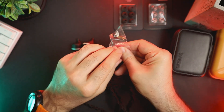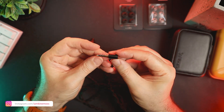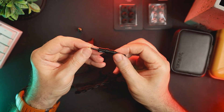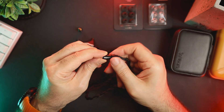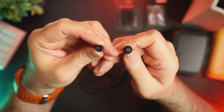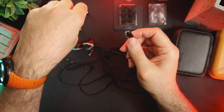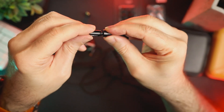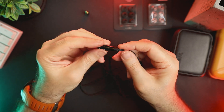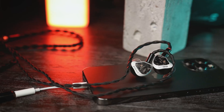Volume S also uses a so-called bass impedance technology, which alters the overall IEM response rather than altering specific frequencies. Volume S has two tuning modes, which Soft Ears calls pop and classical, and the modes can be switched using the potentiometers located on the IEM faceplates; the adjustment tools — tiny screwdrivers — are included in the package. In the low impedance mode, the impedance is 9.8 ohms and the sensitivity is 124 dB. In high impedance mode, the impedance increases to 31.2 ohms and the sensitivity decreases to 114 dB. You can easily drive Volume S with the majority of sources in both modes, but using a source with a low output impedance will benefit Volume S. In addition, the IEM scales really well with a good source.